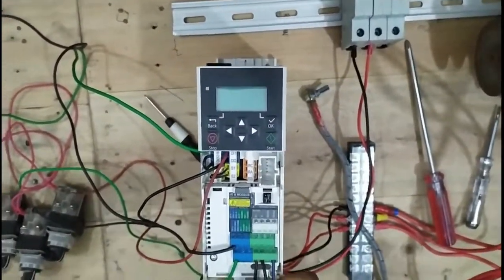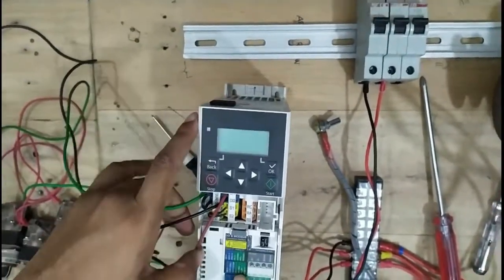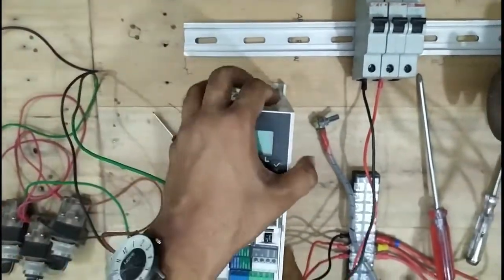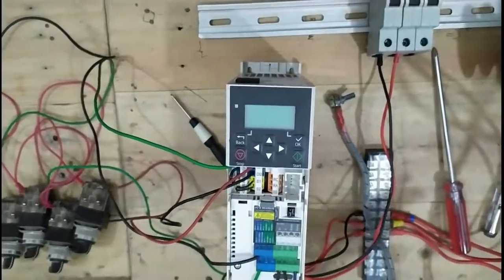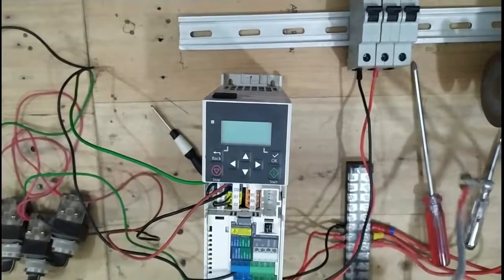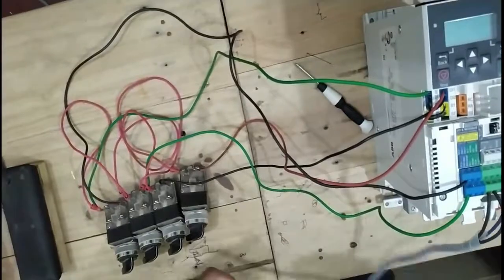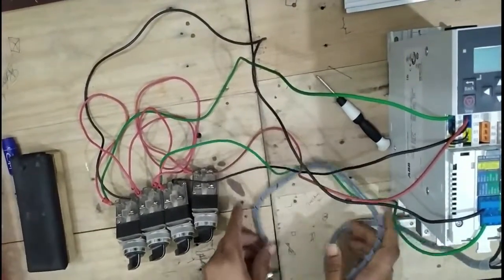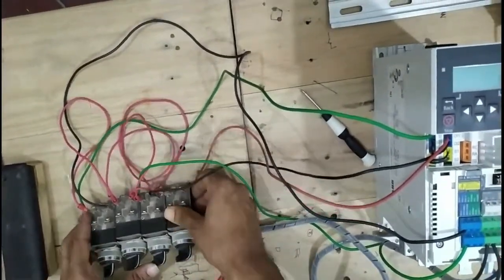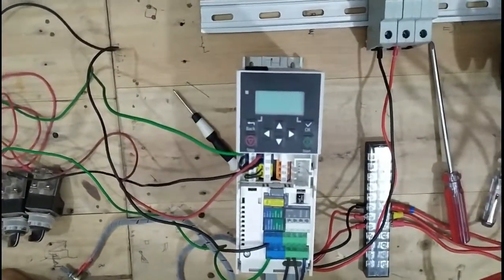This is the potentiometer connected to plus 10V, AI1, and AG. From the previous video you can clearly understand the connection and systems of this potentiometer. All external terminals are connected — this potentiometer controls our frequency and direction.